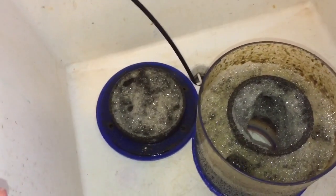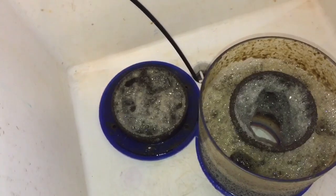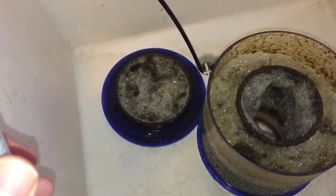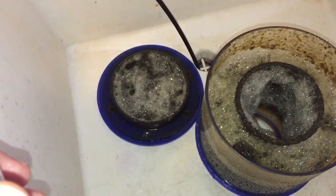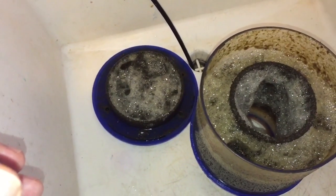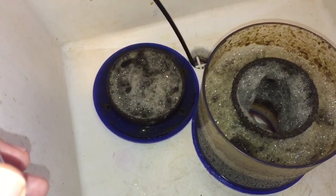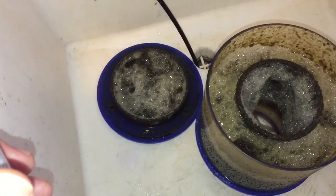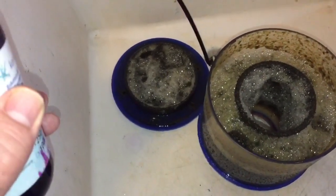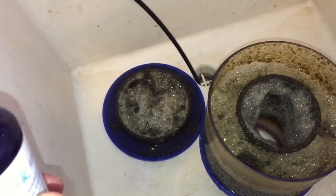I told you guys I was going to experiment with different ways to lower nitrates - not because sugar isn't working, but because I like to show you things and let you determine if it works for you. I did try the Marine Pure blocks - very porous, they hold about four pints of water, and provide a lot of surface area for beneficial anaerobic bacteria to colonize and remove nitrates. The more anaerobic bacteria you have in your tank, the more nitrates will be removed.